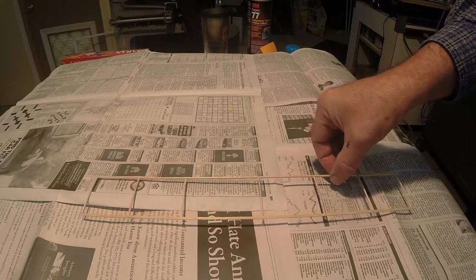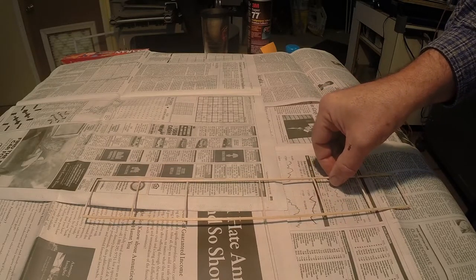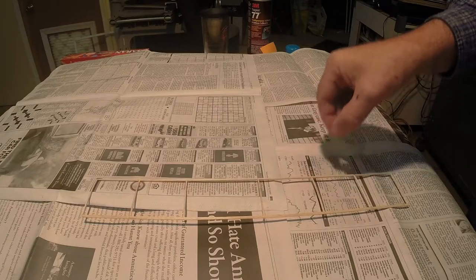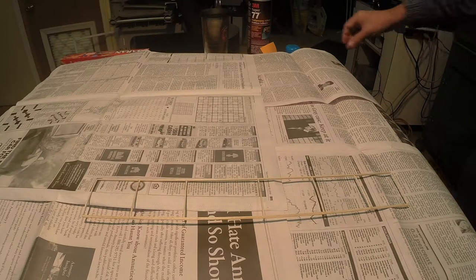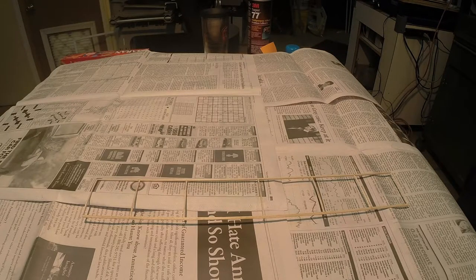If at all possible, apply the spray adhesive outside. If this cannot be done, make sure the room has adequate ventilation, meaning open windows and/or doors. Place newspaper on the surface on which the balsa structure is to be sprayed, and on the floor as well. The paper should cover an area three to four feet on each side of the structure. If you can find a large open box to use as a spray booth, this will help contain the overspray.